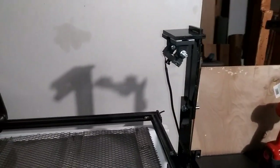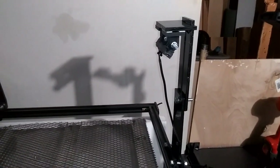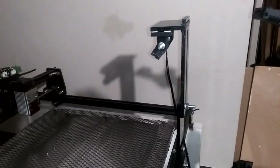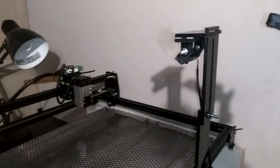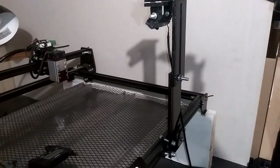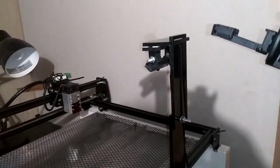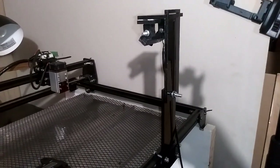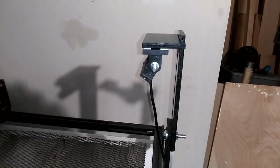Then I looked at it again and thought, I'm going to need something to mount that thing with. So I took some six millimeter acrylic and drew up and cut out this stand out of solid acrylic for holding the laser camera.